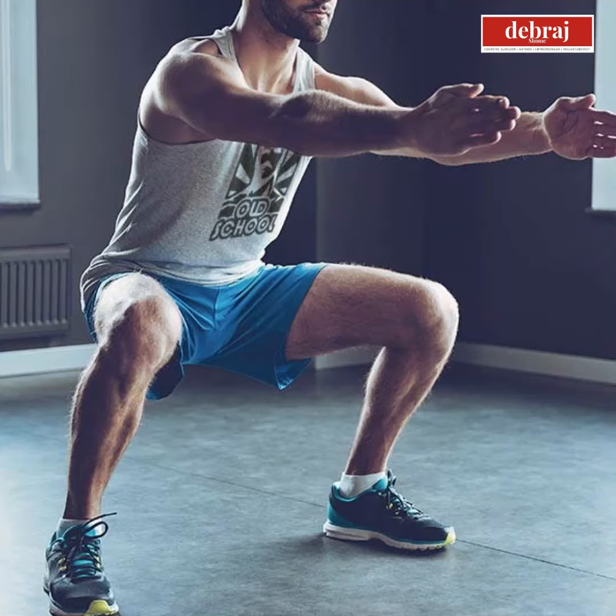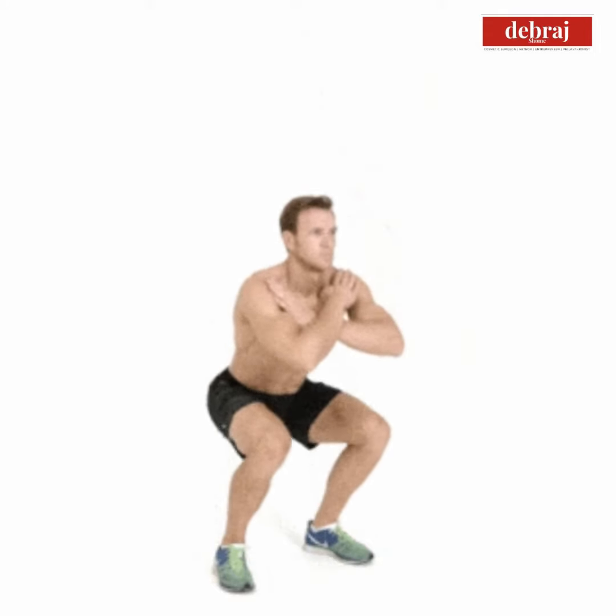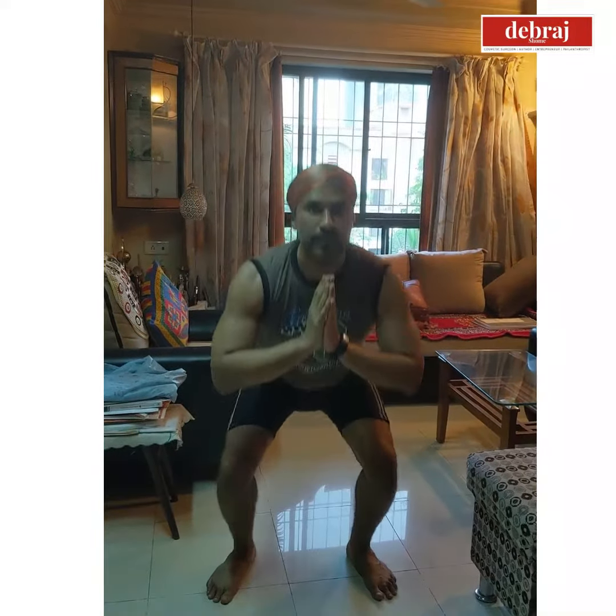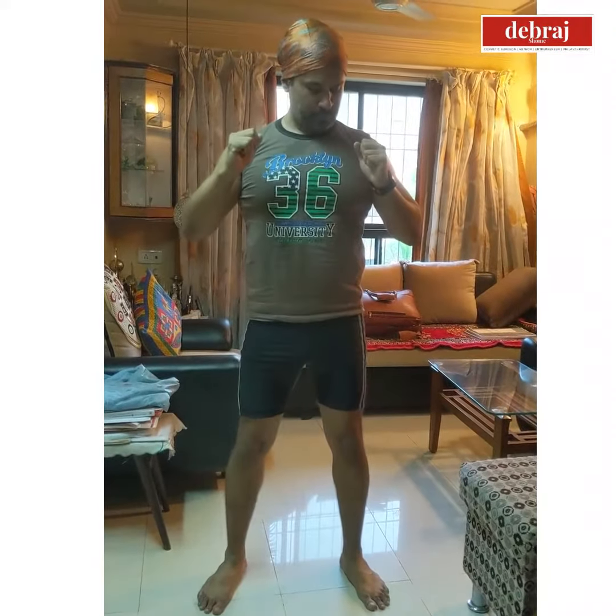Today we are demonstrating two basic freehand exercises of the legs: the squats and the lunges. The squat is an exercise where basically your two feet are facing each other and you are essentially keeping a straight back and trying to go down with your knees serving as the lever.